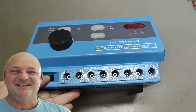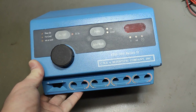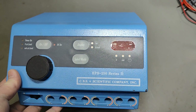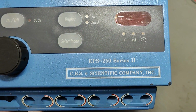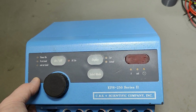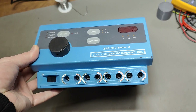Welcome to a new test and teardown video. This time it's another one of those high-voltage power supplies for electrophoresis — lab analyzing DNA in gel and all that fantastic stuff. This one is called EPS 250 Series 2. I couldn't find any nice and easy accessible specifications online, but I found a few of them for sale, quite cheap, like $300–$400 or something like that.